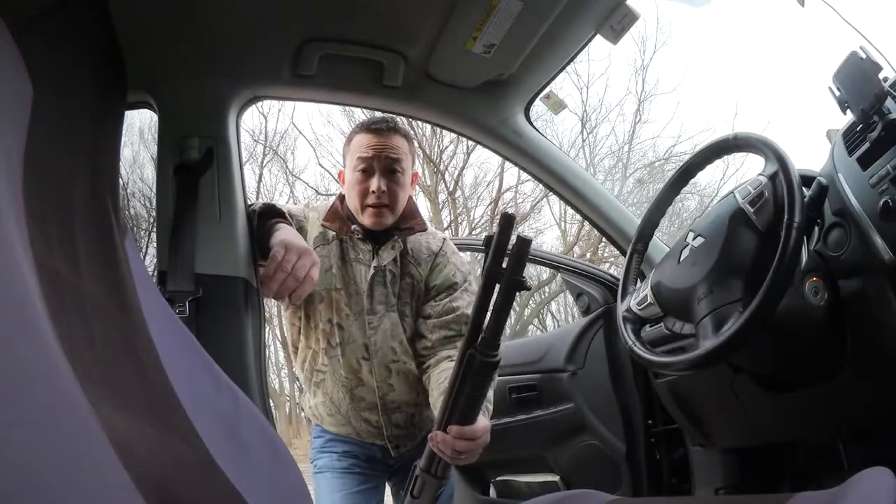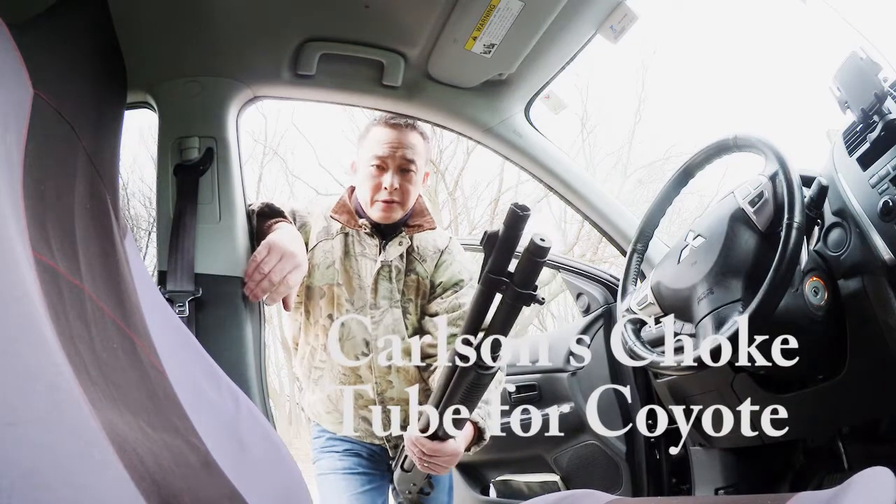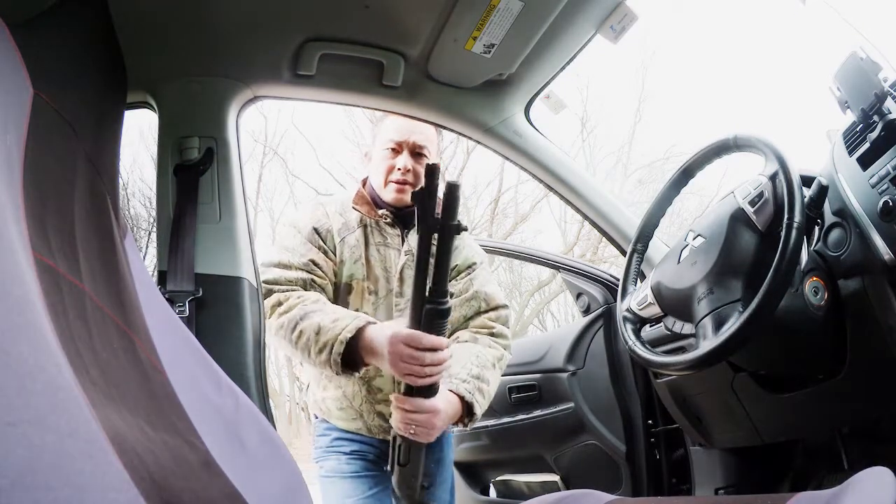Alright, today is the second day for coyote hunting, but before heading out I would like to show you the choke I'm using.